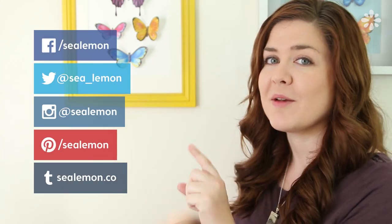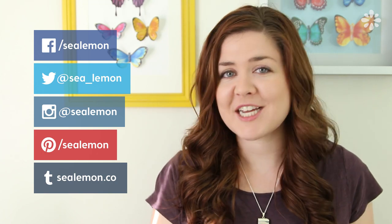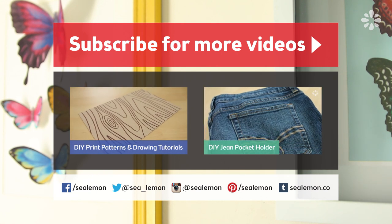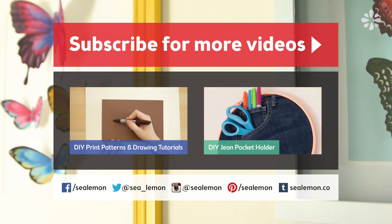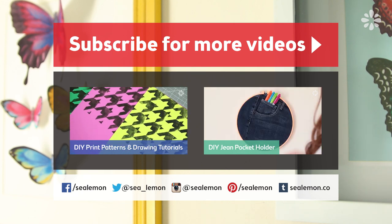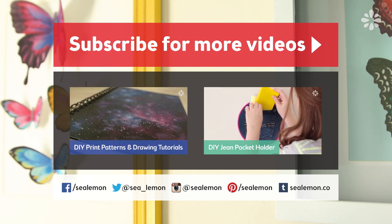Let me know what you think in the comments below. If you want to share project pictures, follow me and share those on my social links. If you're on Instagram, be sure to hashtag Sea Lemon. For more DIY be sure to subscribe and check out my channel Sea Lemon. For more artwork ideas check out this playlist, and for another wall decor project check out the DIY jean pocket holder. You can find all links and more information in the video description below.